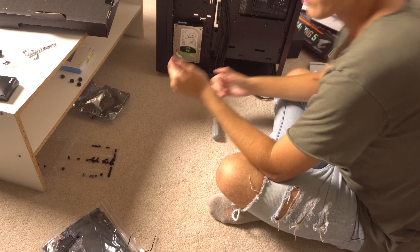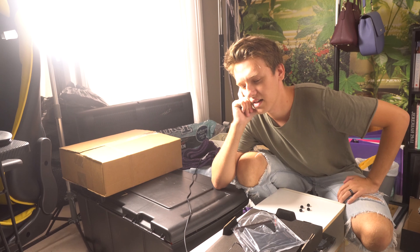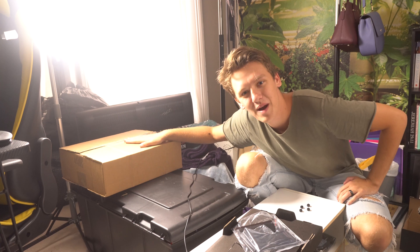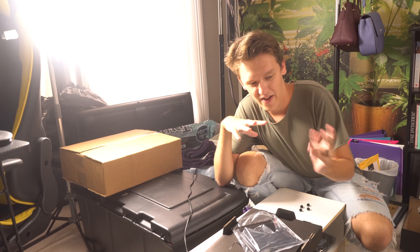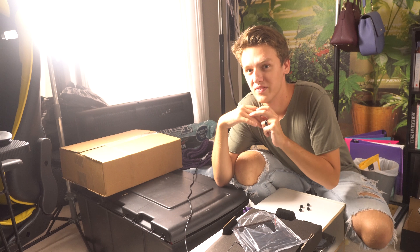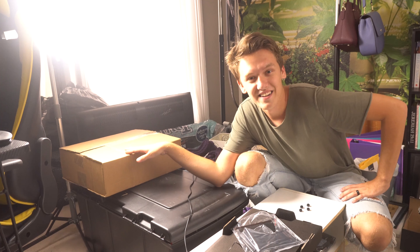Partway through this build I realized I hadn't gotten my power supply yet — I forgot. But also partway through the build, the power supply got delivered. I was going to cut and film once it arrived, whether that was the next day or whatever, but I'm glad it got here and we can film it all and get it built today.